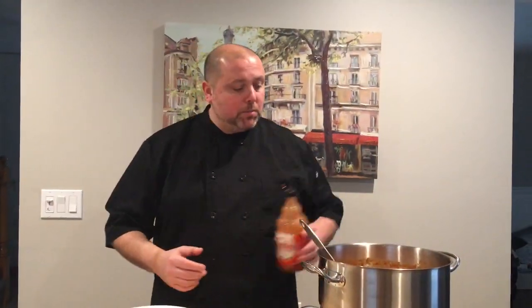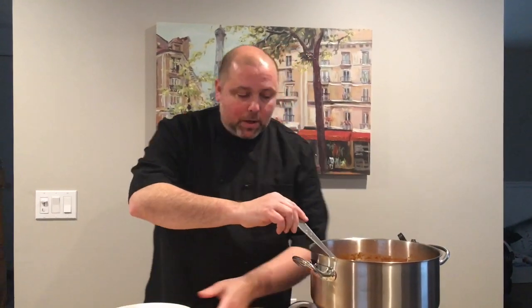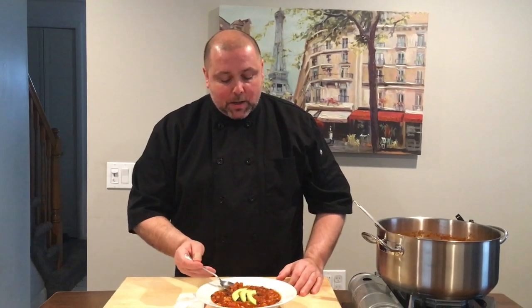The last thing I'm going to do — optional — is finish this with a little bit of hot sauce. This is Frank's Red Hot. And I'm going to plate it up. My chili's ready. I plated it up very simple with just some avocado slices, but you can add cilantro, some lime juice, top it with cheese, or make it with rice — whatever you want.